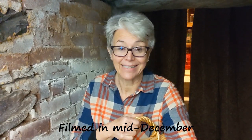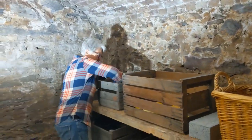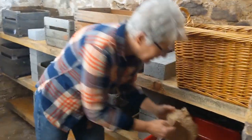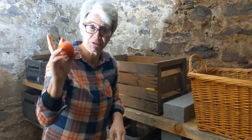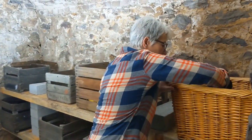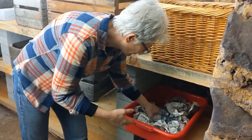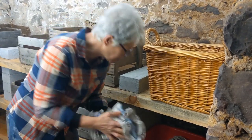I'm heading down to the root cellar to get some shopping done — we need some things for dinner. I'm going to start off with some potatoes; we're going to have roast and baked potatoes for dinner. Now, we have some tomatoes from our garden still in here. I want to see how they're doing. Here's the last one we did in a paper bag — it looks good. Let's see how it tastes at dinner. He looks pretty good. We might be able to save some for Christmas — eating fresh tomatoes on Christmas!